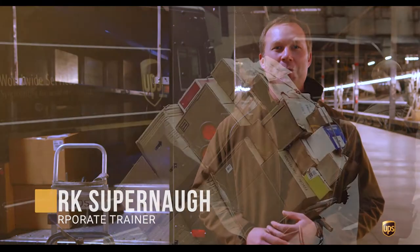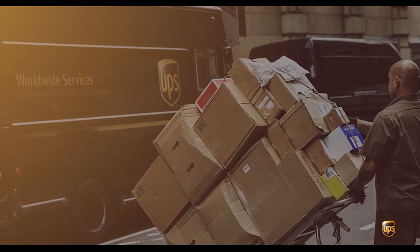Good morning, UPSers. My name is Mark Supernall. I'm one of the corporate facilitators for UPS. Today, I'd like to talk to you about using the handcart.